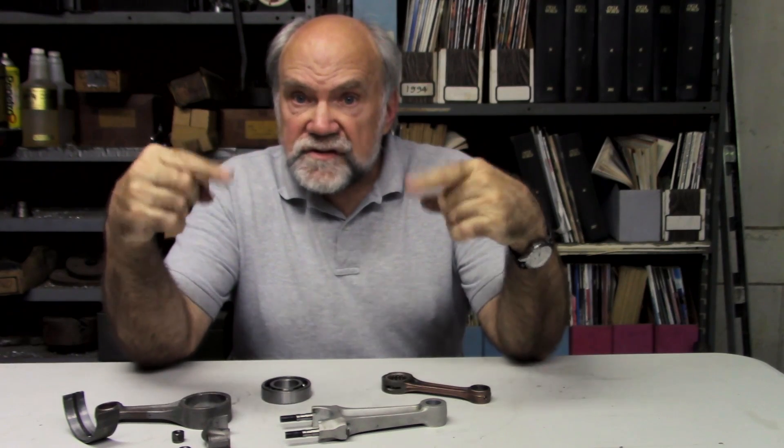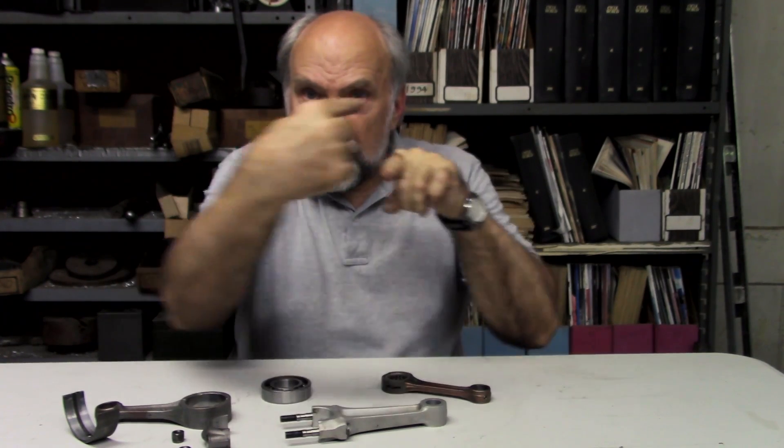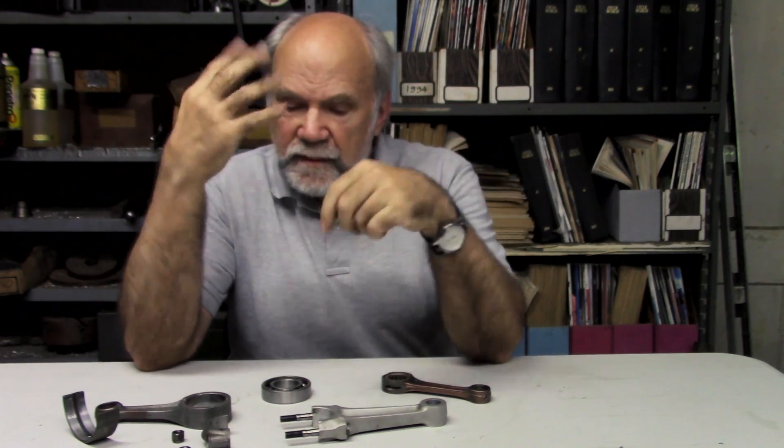The earliest motorcycles had five-piece crankshafts. There were two main shafts — the ones that just revolve. There was a crankpin, which went around in an orbit, and there were two flywheels. The main shafts fitted into the flywheels with tapers and nuts, and the same thing for the crankpin, so you had those five pieces.